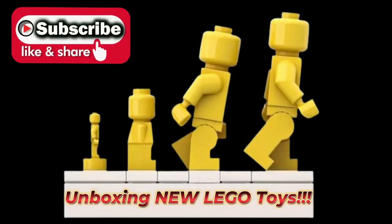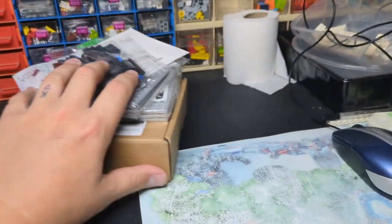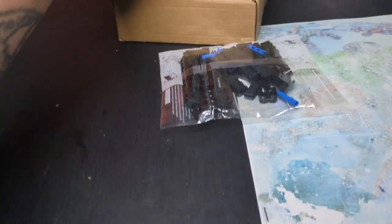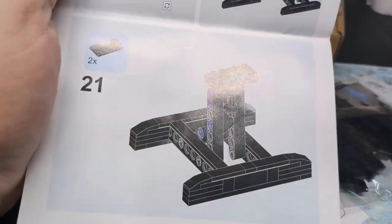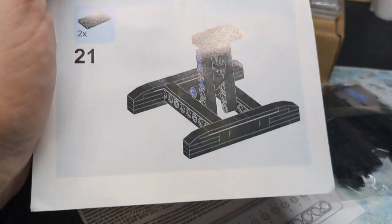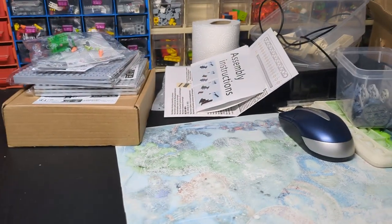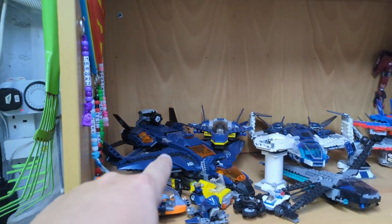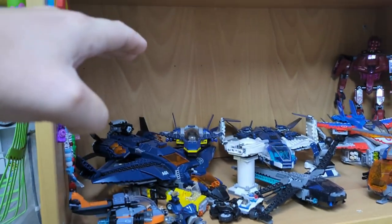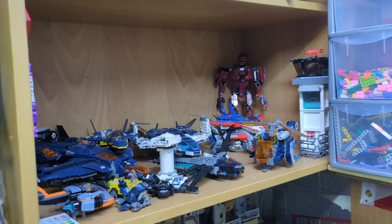I'm currently editing a video of the Lego City update and I get a knock on the door — some of my order has already arrived. This one, for example, is a stand for aircraft. If I can get a couple of these, they can possibly create some space on the shelf, so where I've got a massive ship it could go on the stand elevated up in the air, and then the smaller ones can fit around the bottom.